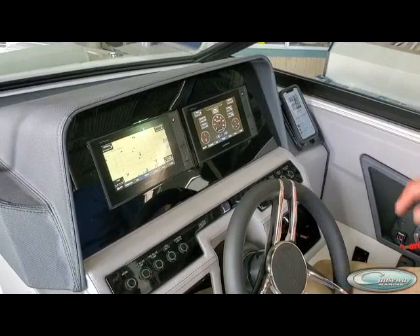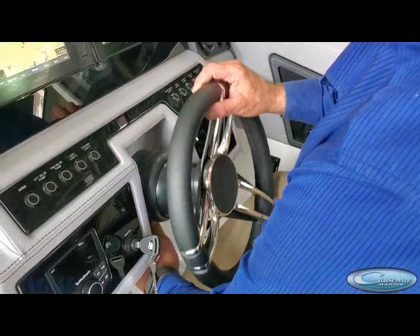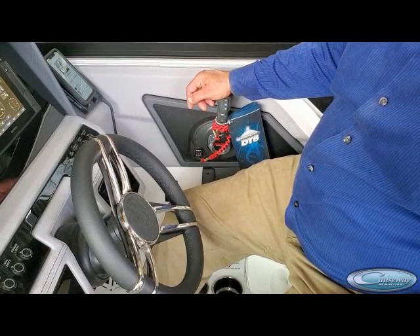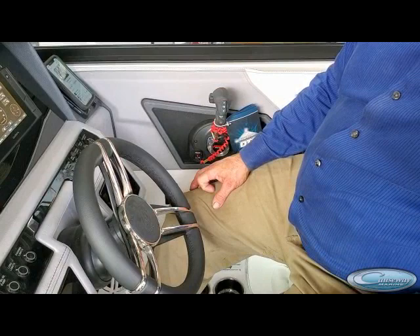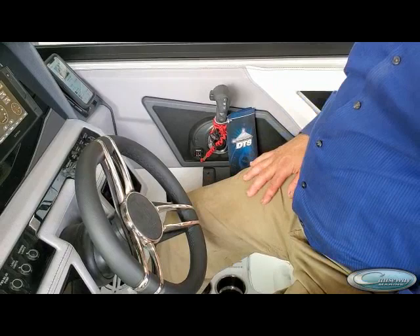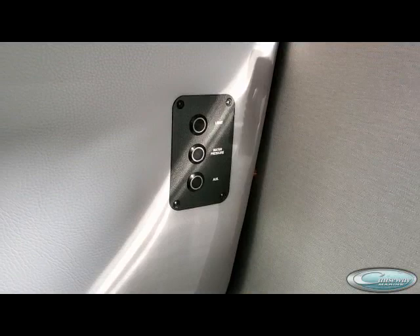As far as the helm's concerned, there are only a few more things. If you have the optional windlass, the windlass switch is here. There's a tilt wheel and that's standard. The controller depends on the engine itself — this one being a Mercury, though there are also some units with Yamahas. The lanyard needs to be in position to start and run the unit. We also recommend you attach this to your person so that in the event you lose control, the engine will shut off. Down underneath there are several ports for either USBs or 12-volt plugs for other accessories.